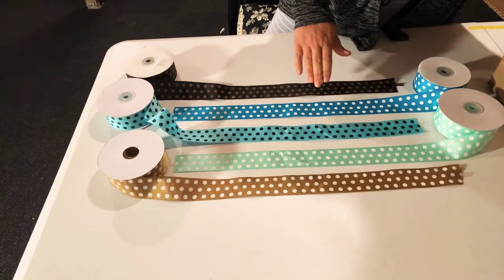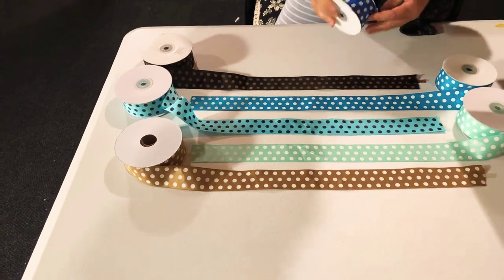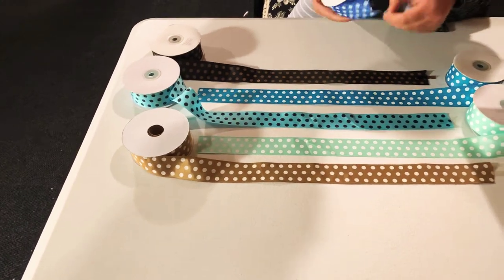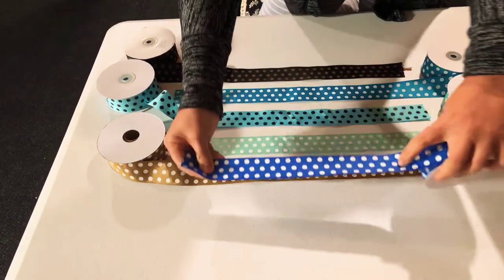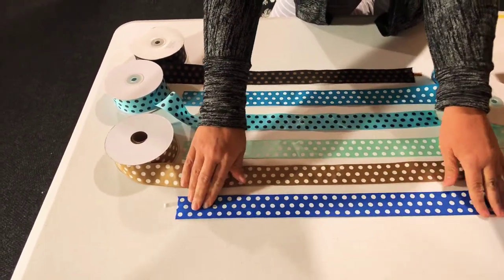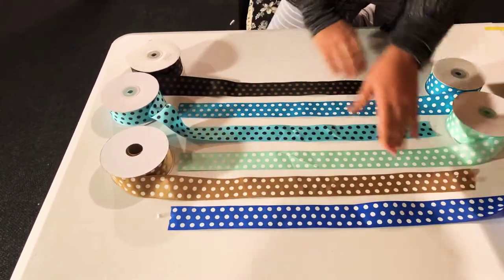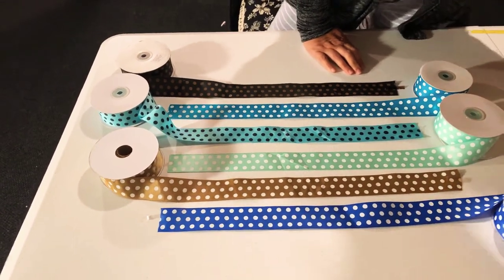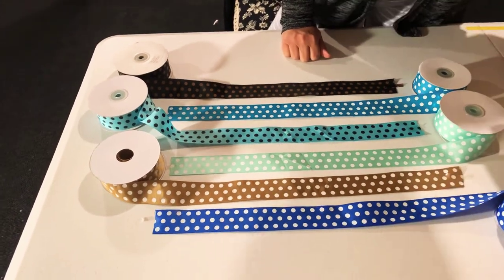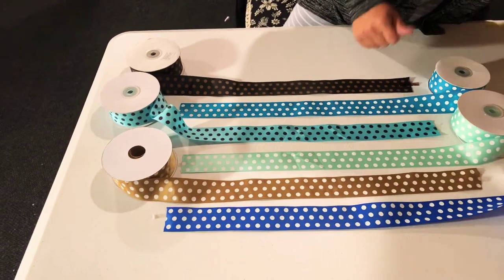Right now I have another one in blue — I love blue and I get a lot of blues. This one is royal blue with white polka dots, one and a half inch, 25 yards. Right now I don't have the exact price I paid for it — it wasn't really cheap or really bad either, so I'm okay with the price.